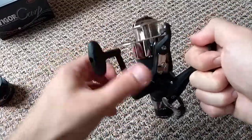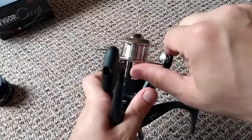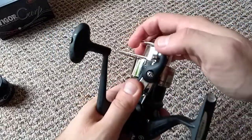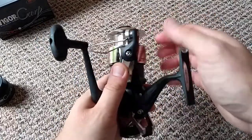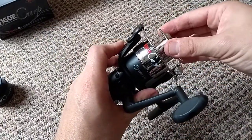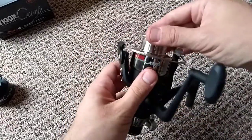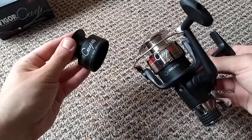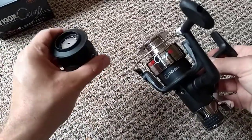The bail arm is quite well made — nothing bad to say about that. The spool that's on it is a lighter, cheaper plastic spool. I would recommend using the graphite one — it's a bit nicer, a bit heavier, and a bit better quality.